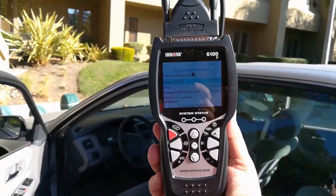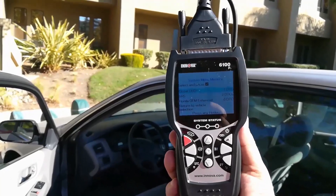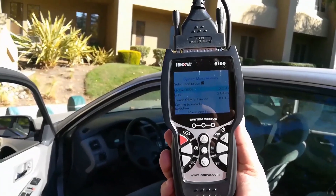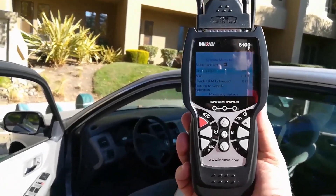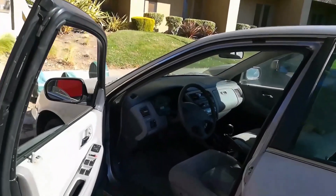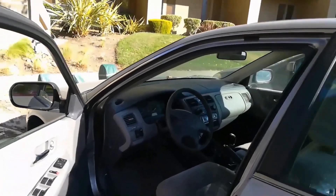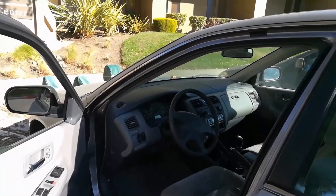Hello, this is RandomFix and in my hand today I have the Innova 6100P. We're going to try out the scan tool — we'll use it to check the airbag light on a 2000 Honda Accord, and we're also going to use it later to reset a check engine light on a 2019 vehicle.